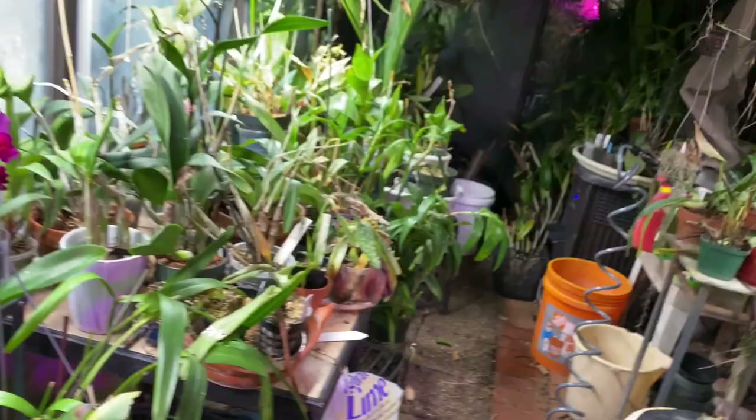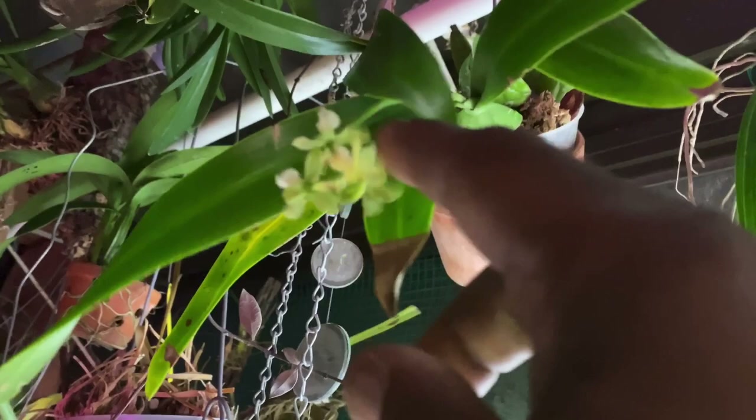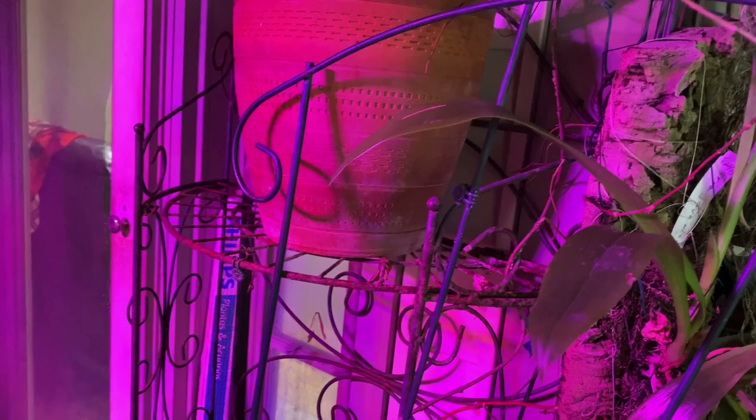I'm going to get one of these up here — this is one of my Encyclia Vespa. Perhaps I can grab one. It's got some spots on it still. I got one. So I'm going to go back and sit down and show you how I press it — how simple it is. I'll be right back in a flash.